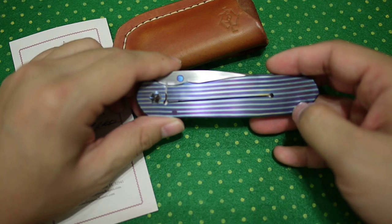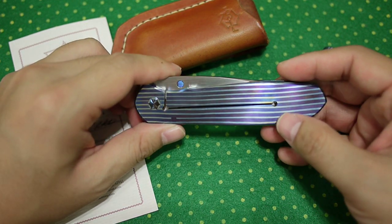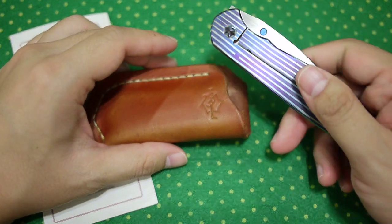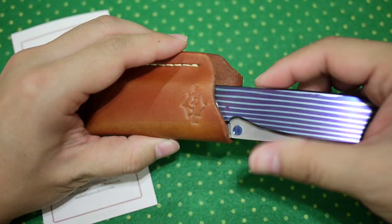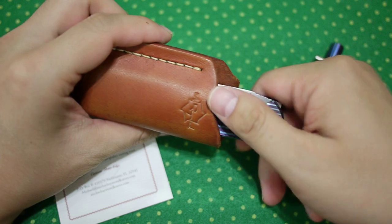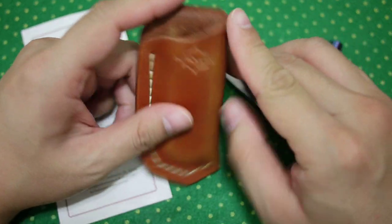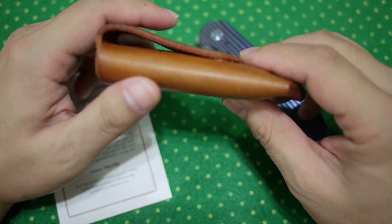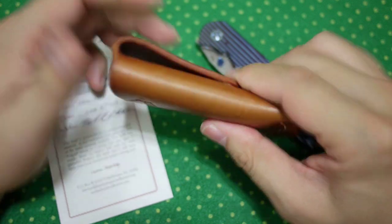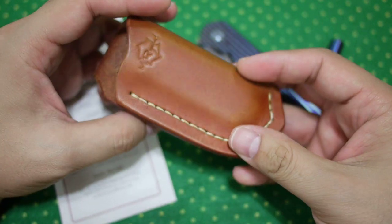It doesn't come with a clip, although he has designed a clip for the folder. But I told him not to add a clip on this one because it would pretty much destroy the look of the Mokutai. Michael made a sheath for this knife, and originally the sheath was designed to be tip-up. But I like it tip-down because it gives me a little better purchase on the knife. The sheath is very soft, has a nice brownish color, and in time it will look really, really good with use.